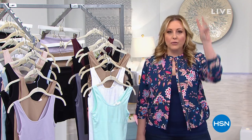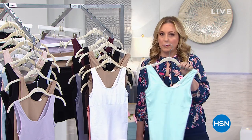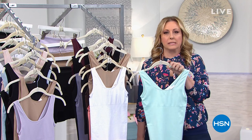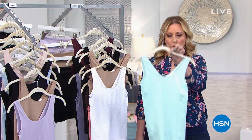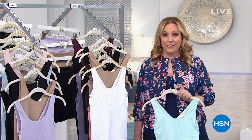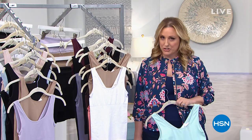So comfortable, and you get three of them. If you went to the high-end department stores like Nordstrom's, Dillard's, and Neiman's, it's $34 for one tank. But not today with our very best value of the day — I can't wait to tell you how much it is for our Today's Special.